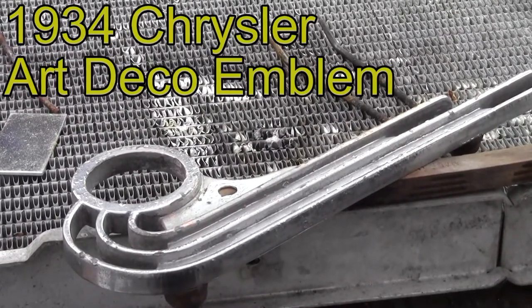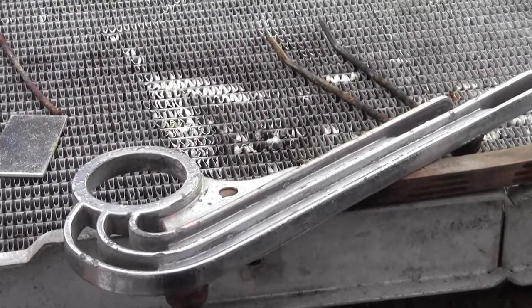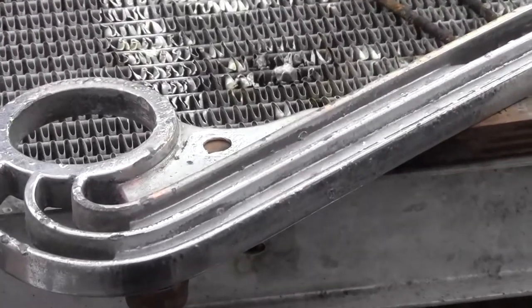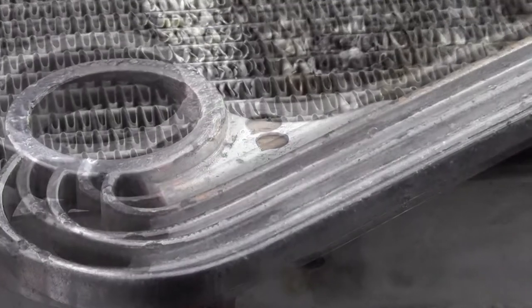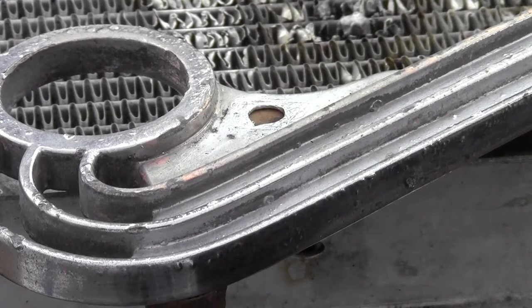Today's pop metal repair: we have a 1934 Art Deco Chrysler side skirt emblem. Over the part's long life, someone drilled a large hole in this very rare piece. We all know you can't find these parts, so you have to repair them. A gentleman at a local classic car swap meet wanted to see if said hole could be closed.